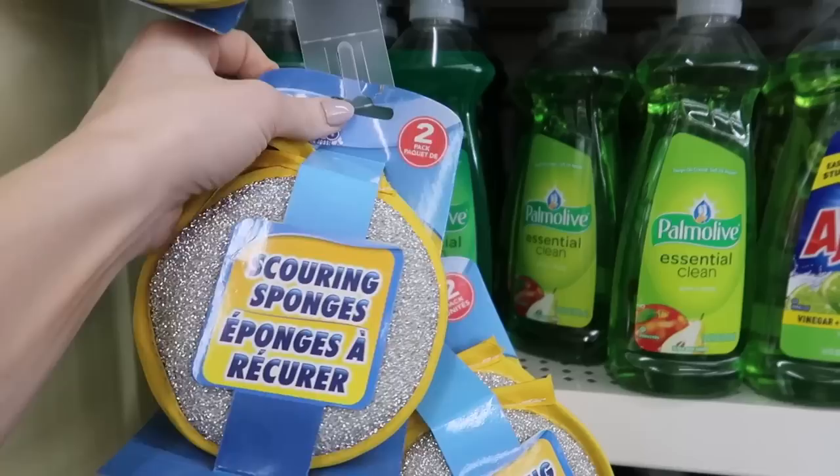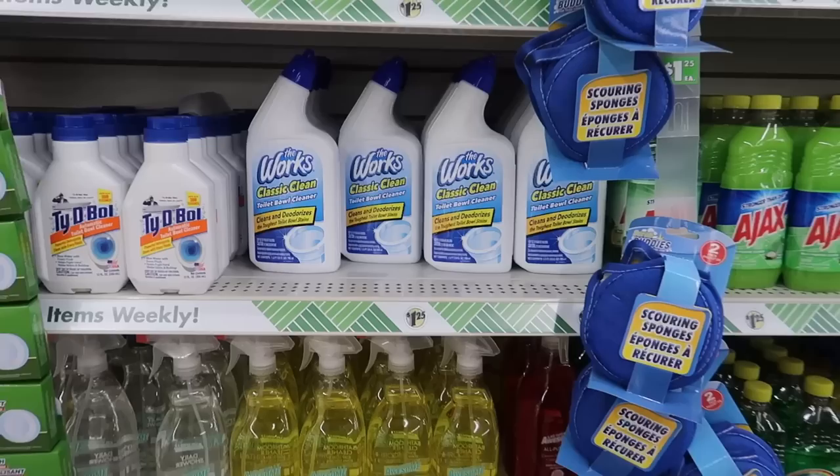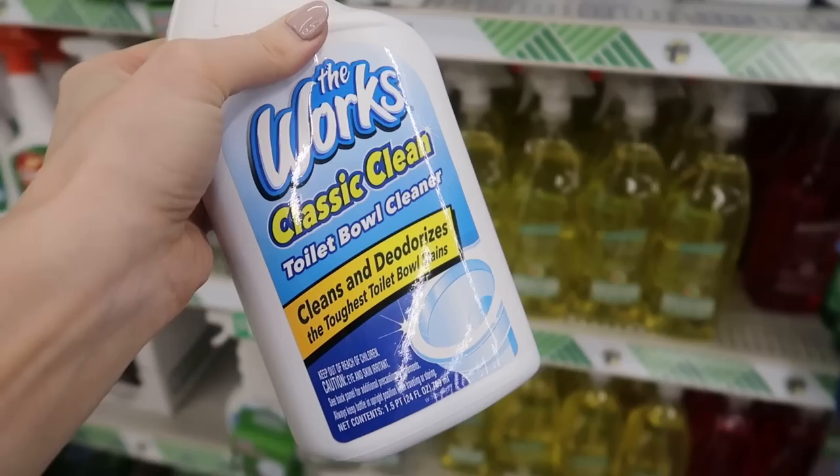Dollar Tree sells some excellent cleaning gloves as well — loving these pink ones. Don't forget your sponges. Two options here: this scouring sponge is great, both sides have alternative uses. And I really love this elongated cleaning brush — we're going to put this one to use in some of our bonus tips.